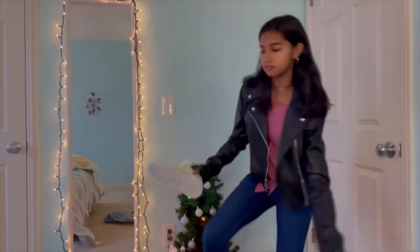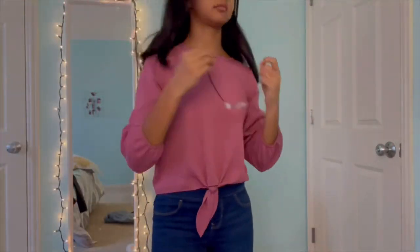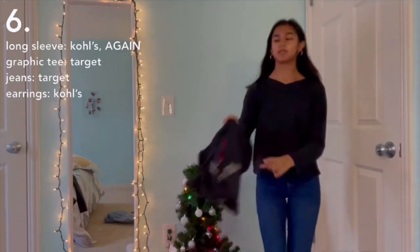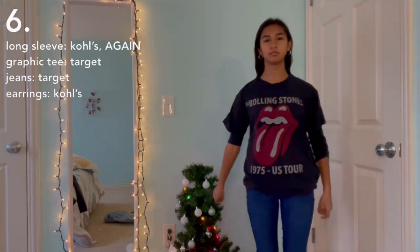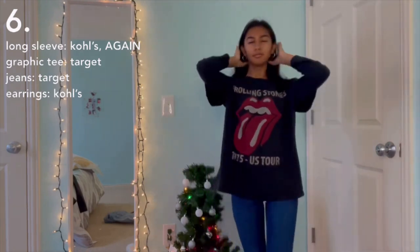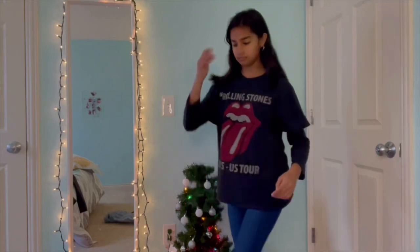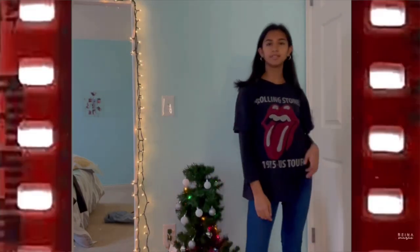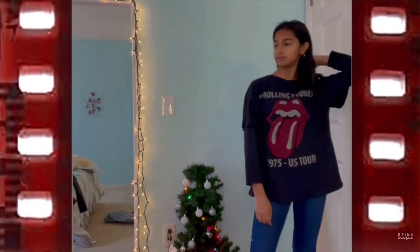Now taking off the shoes and jacket, keeping the earrings on, and changing into a black long sleeve top. We're doing a little layering — putting an oversized graphic tee over the long sleeve to transition your favorite graphic tees from summer into winter. Now taking off the shoes once again.